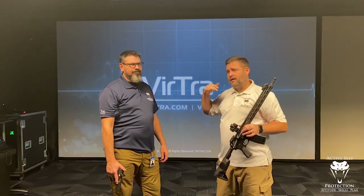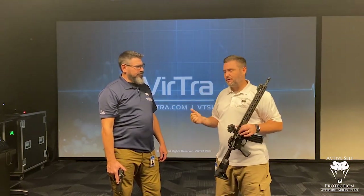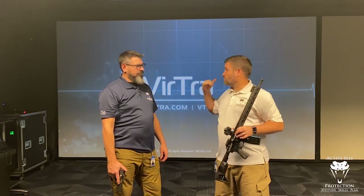Obviously Vertra mostly works with law enforcement and military to build training simulators for them. One of the ways they do training simulators is stuff like the VST. This particular one has a flat screen, and we're going to set it up today as a range to give us some marksmanship training.